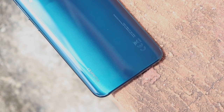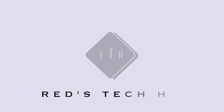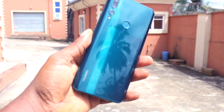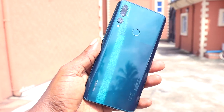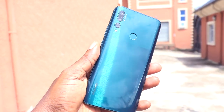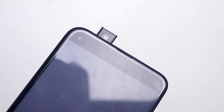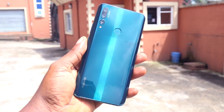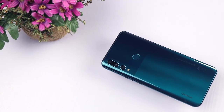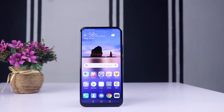If you want to make an upgrade, this is how you do it. Coming from the Y9 2019, I will say everything Huawei has done here is positive — starting from the pop-up selfie camera which is one of the key selling factors, the triple camera behind, the new zero-bezel design, the price, and the whole overall design.